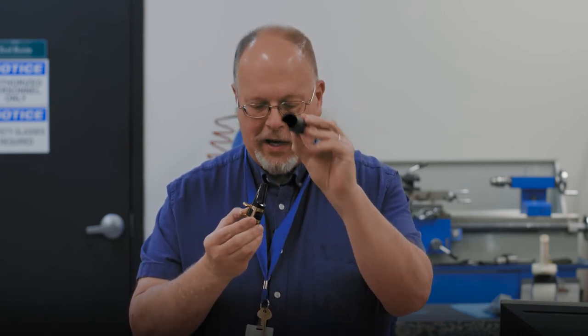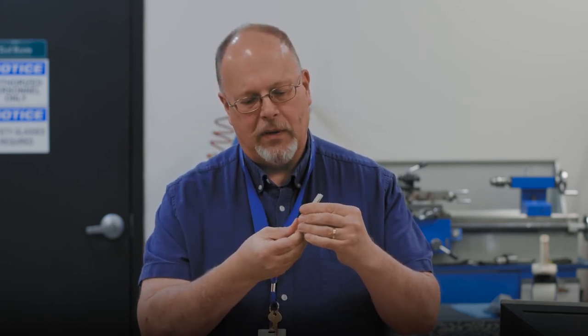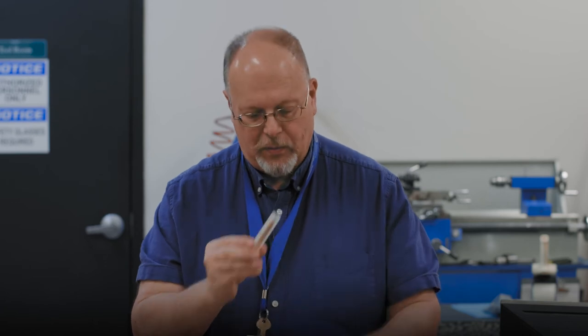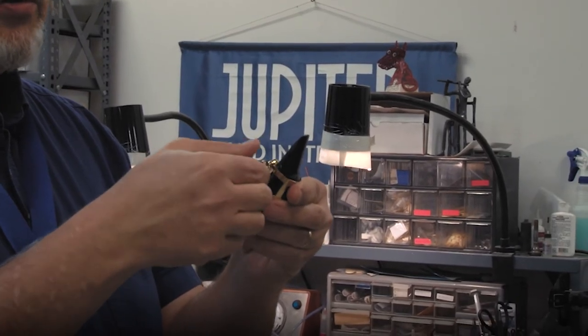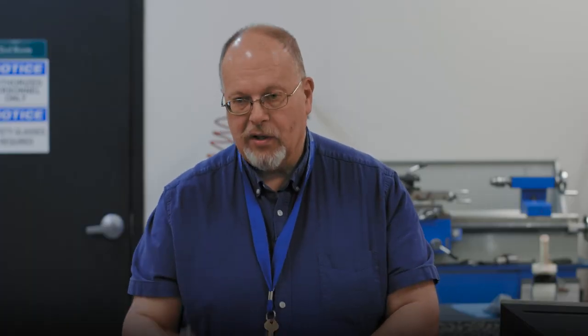So when you have your mouthpiece, it has a cap — you're going to take your cap off. You're going to get your reed, which comes in this handy little container. Always handle your reed from the bottom; it will slide out of the plastic. The tip is very thin — you don't want it to break, so never handle it by the top. Normally you would soak this while you're preparing. So you take your mouthpiece and slide your ligature up just a little bit. Turn the ligature screws counterclockwise to loosen it, and that will give you room so that you can get your reed — again, handling from the bottom end. Don't touch the tip.